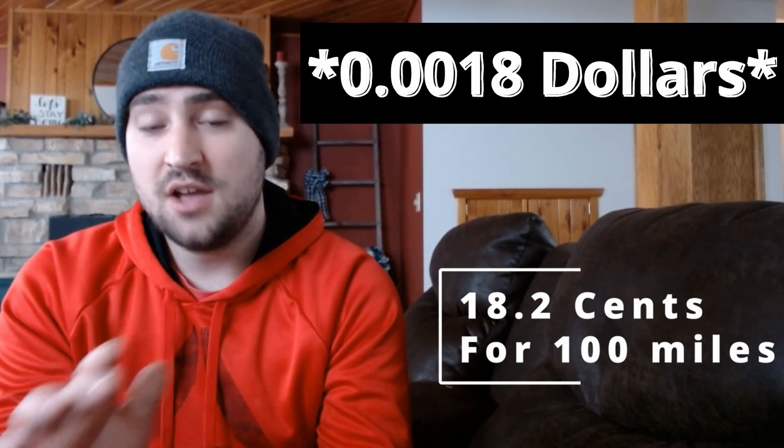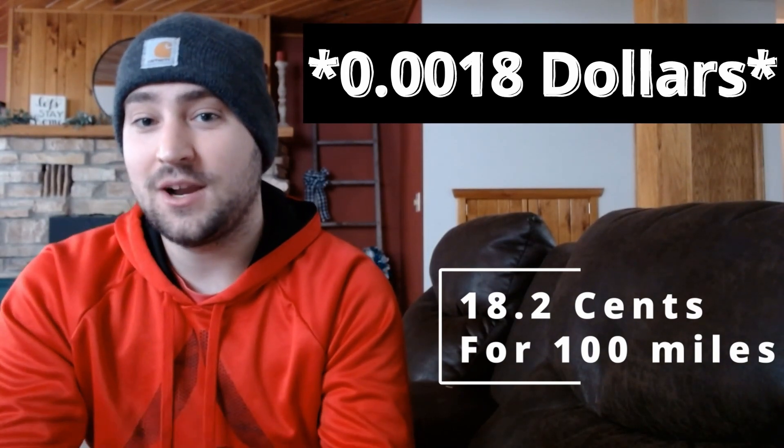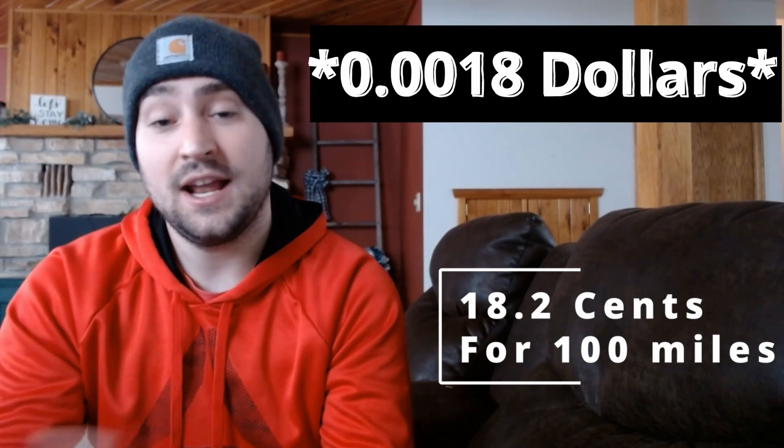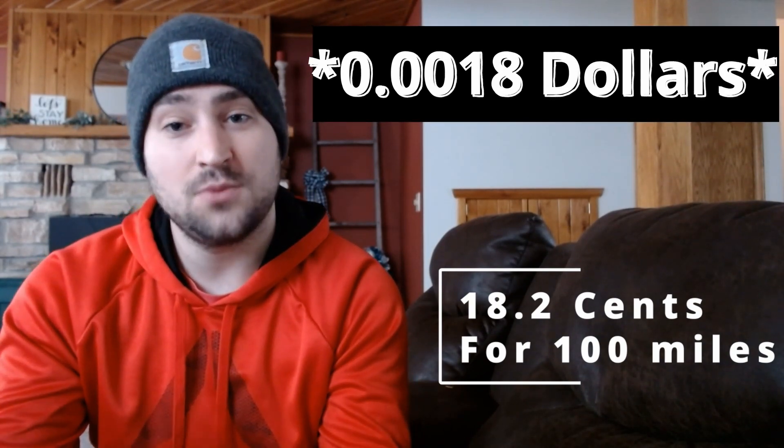I've got some more batteries in the mail, so I'm curious to see what kind of e-bike we can build. I think we're going to put together a super long range e-bike with a range of over 100 miles. If you guys want to stay tuned, just stick around. Thanks for watching — Top Tier Garage.